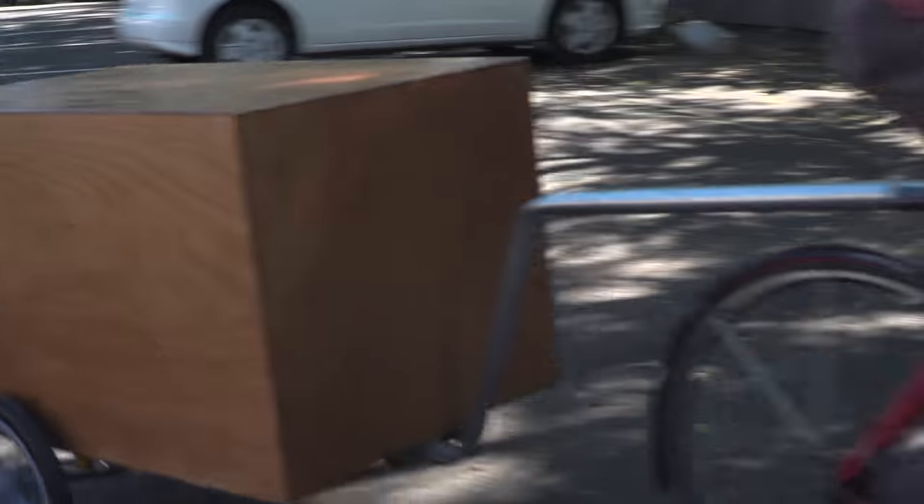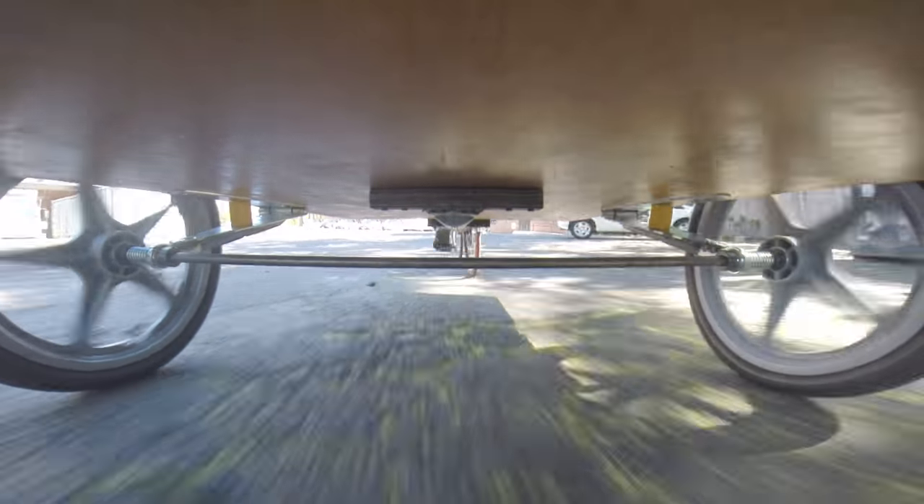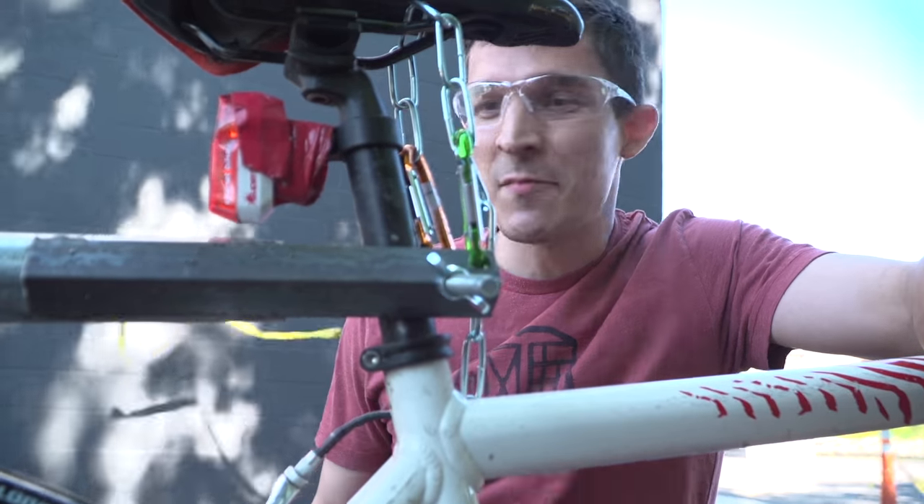Seems like it's working. Let's go over some bumps. I'm pretty happy — it seems to work.